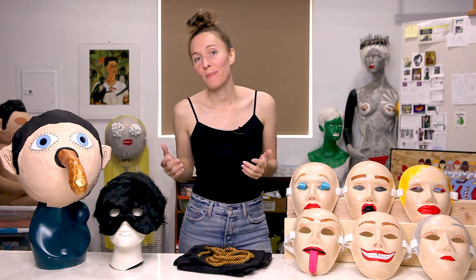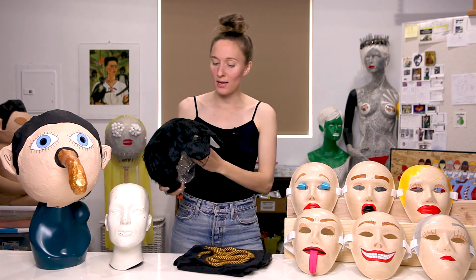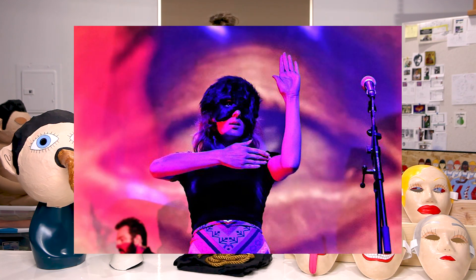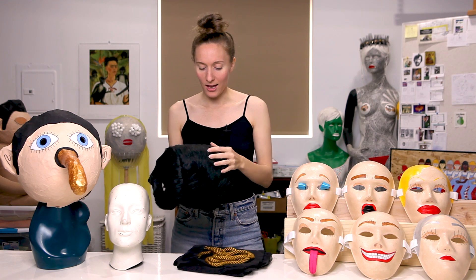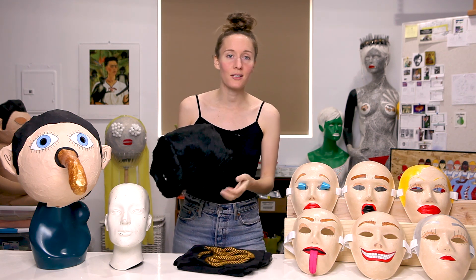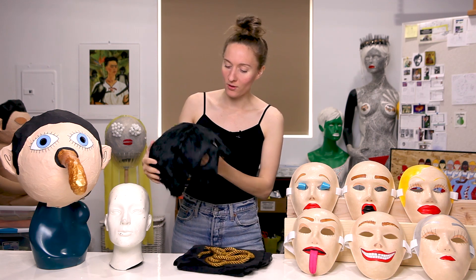The first mask I want to talk about is this one. I call this the fur head. I think this only made it on stage with me once or maybe twice. It's a fun mask — it's got faux fur all over it. I bought this cheap faux fur vest in a thrift store, and then I cut it apart and I put it together over this mask.